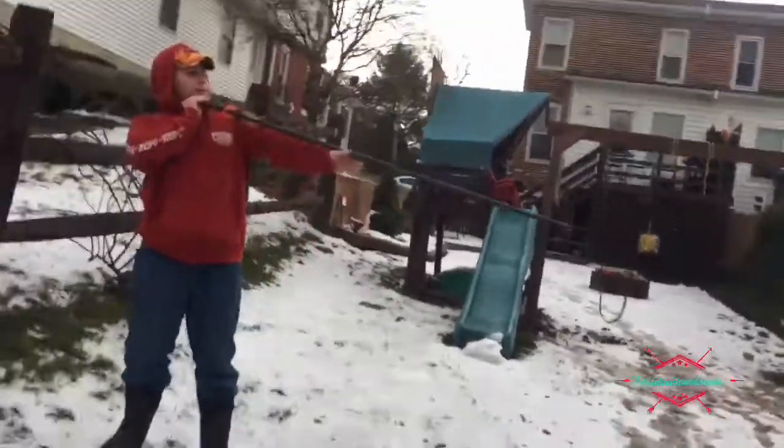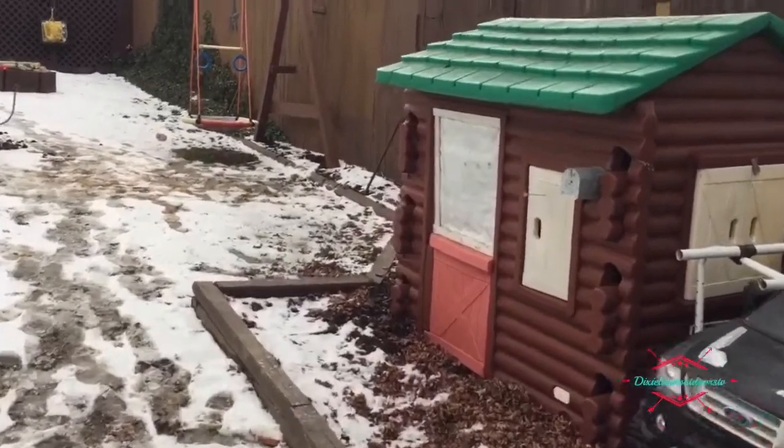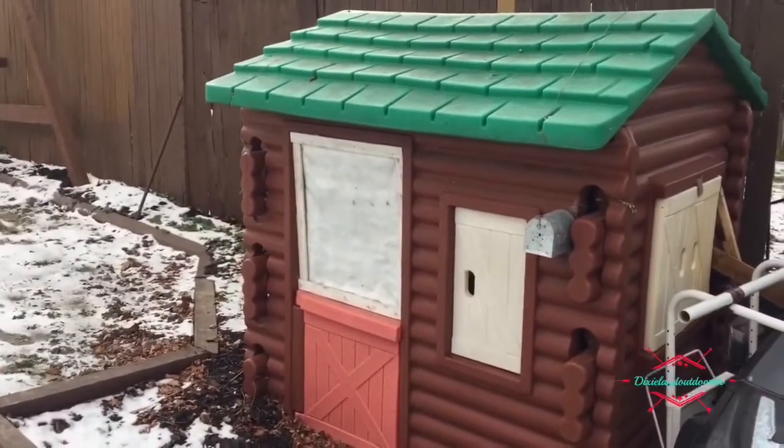Mini broadhead versus the plastic. It went really deep into that plastic, and that's not some little plastic — it gets thick. Alright, now I'm shooting that metal right there, trying to hit where there's no hole.